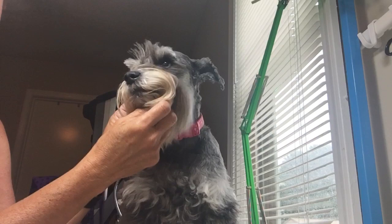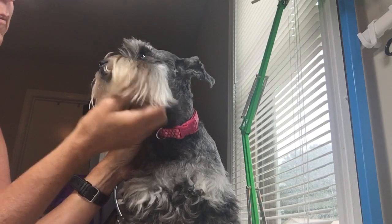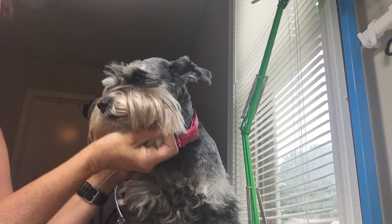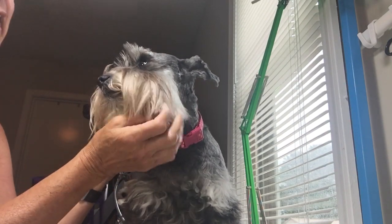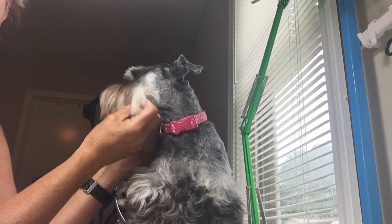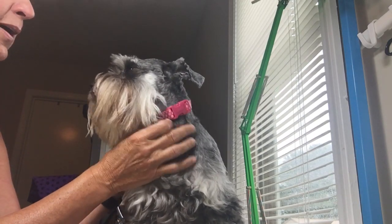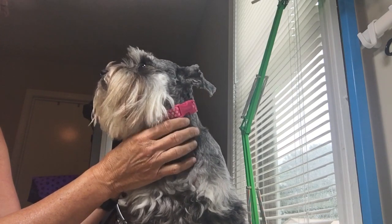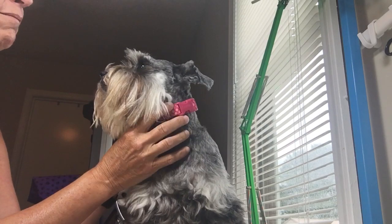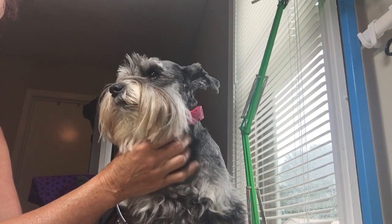Once a day I comb through their beard too. If you do it daily, it keeps the beard from developing mats. Mats are really hard on them when you try to get them out. A lot of people say just clip the mats out with scissors, but I actually cut Bella with scissors when she was a pup and had to take her to the vet. So I don't suggest using scissors to cut mats out — it's best to work them out.